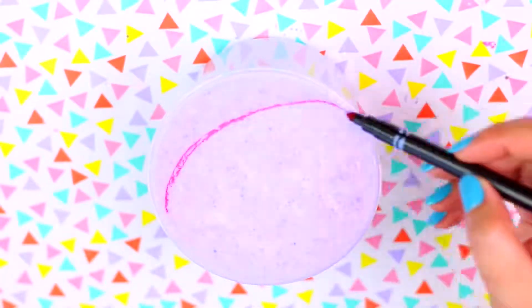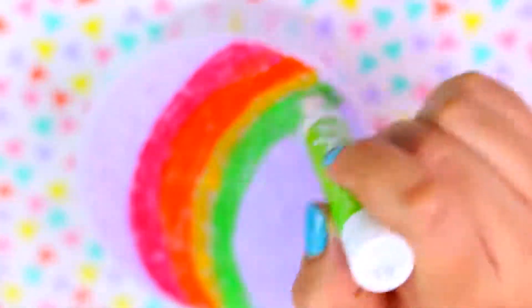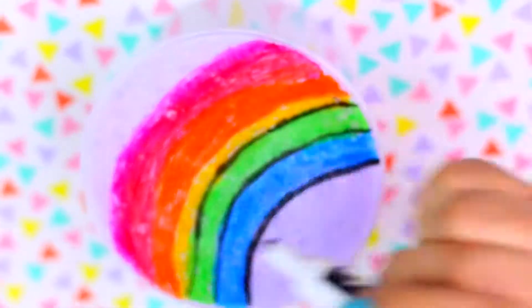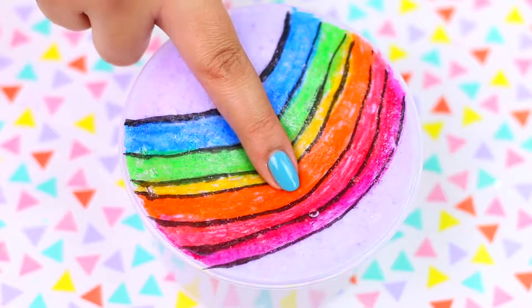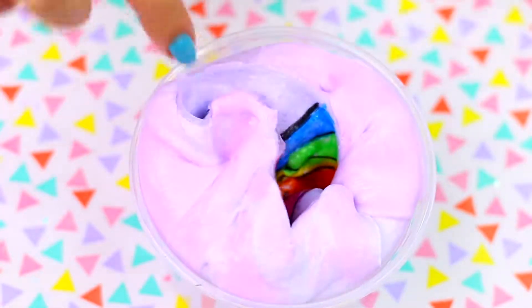You can use whatever markers you want and make whatever design you want on top. Just keep in mind that if you make too much pressure you can destroy the hard part, because underneath is slime that is still soft. So make sure to draw slowly and without applying any pressure. This was so satisfying, and the best part is that you can do this over and over again — just remove the top part and let it dry again overnight.